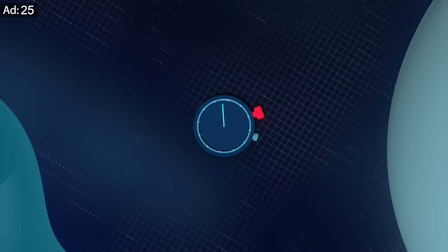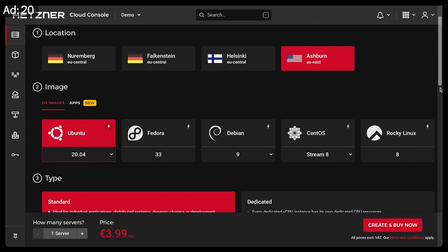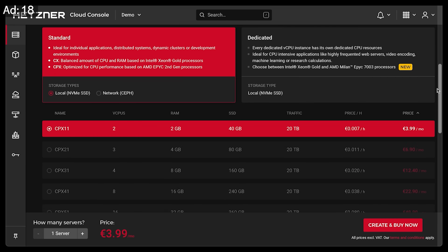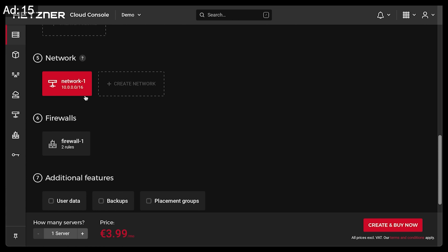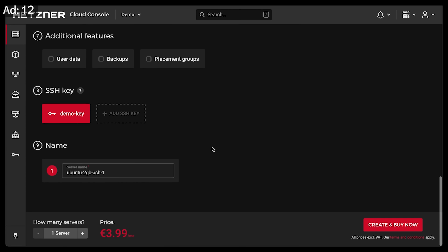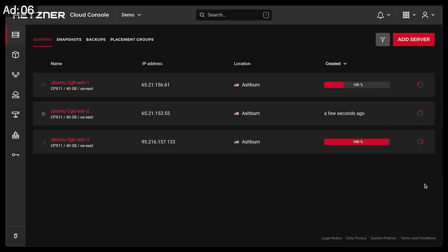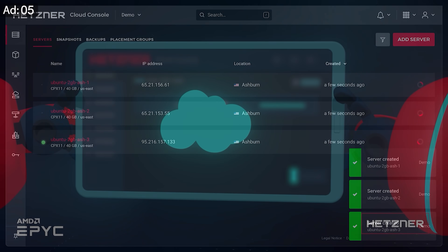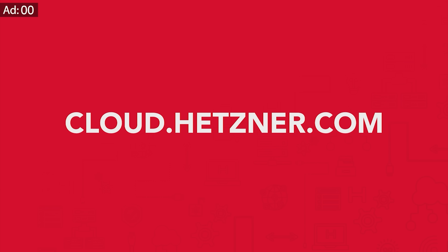Before we continue with today's video there are some very exciting news from our partner Hetzner which I want to share with you. Hetzner expanded to the United States and since yesterday you can now use the simple and seamless cloud console to configure your cloud server using the new location in Ashburn, Virginia. The US location will also feature all the well-known Hetzner services such as no minimum contract term, very fast internet connection, and DDoS protection at the best price-performance ratio starting at €3.49 per month. Find out more in the link below.